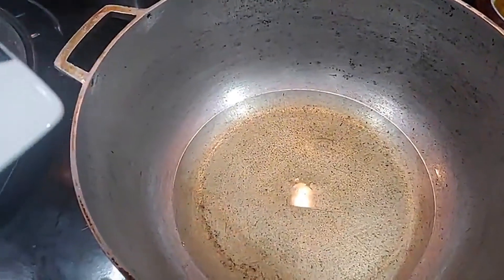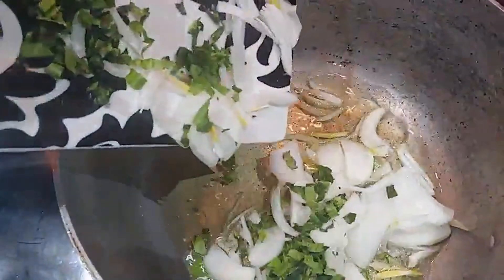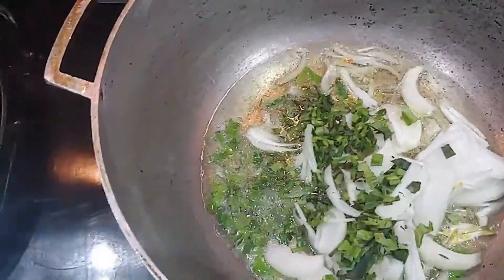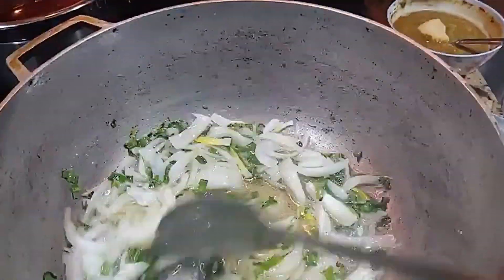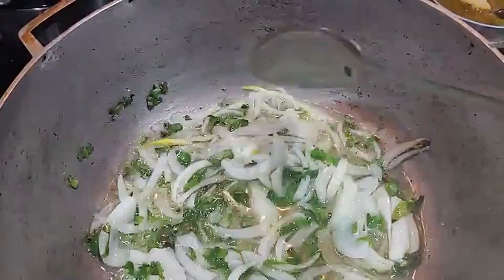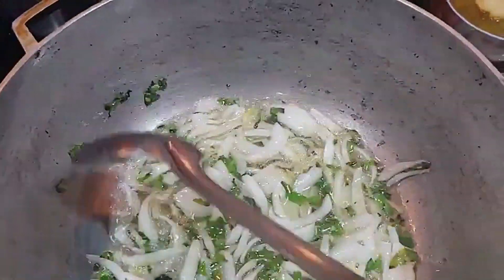Okay, so my pot is heated up, so I'm gonna go in with my onions and seasoning. You're gonna let your seasoning sauté for about five minutes. You want the onions to break down really well and the seasoning to really cook for a few minutes.